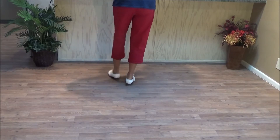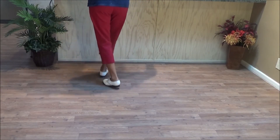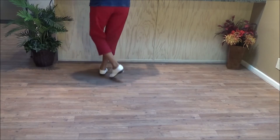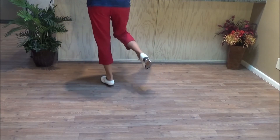Tantrum: double step brush across, heel step, tap step, heel step, tap step, chug chug. The timing: and one and two and three and four and five and six, seven and eight.